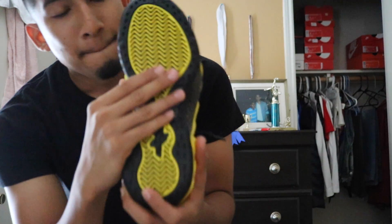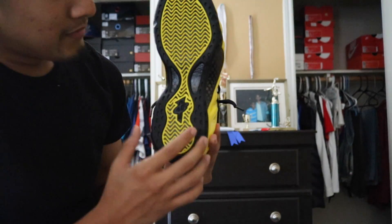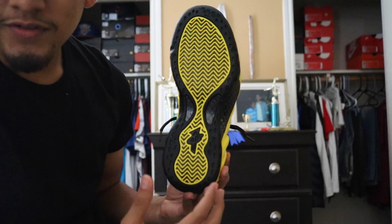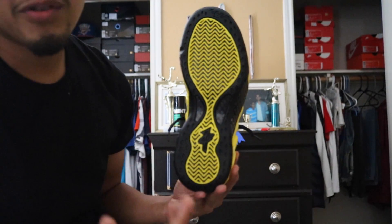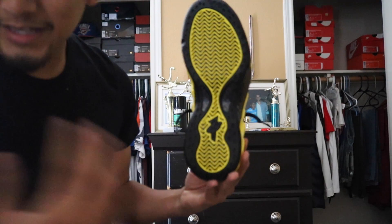You got the black and yellow sole. The reason why I like these — it's black and yellow, of course. It's not an icy sole, so that means you can wear these shoes all the time and you won't have a problem trying to keep these shoes clean.